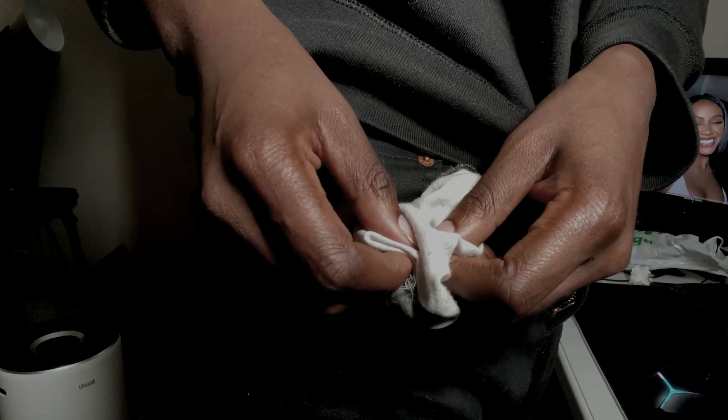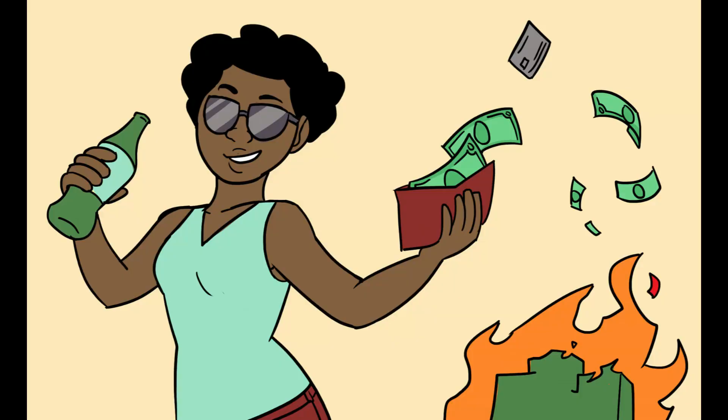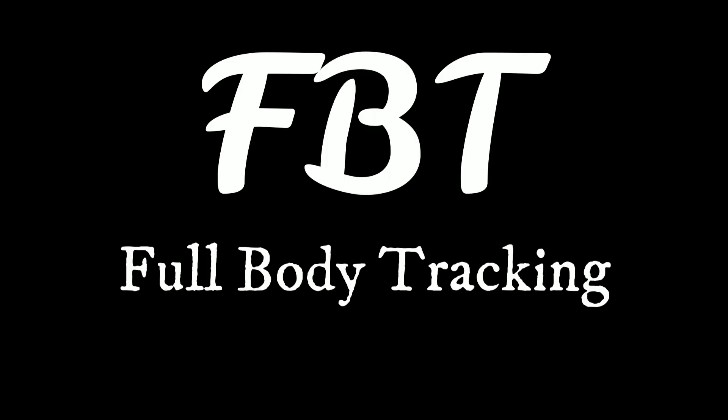Thank God for credit cards. And to keep you from making the terrible financial decisions I made, this video will show you all the options you have available to you when it comes to FBT — full body tracking. And after that, we'll take time to talk about the future of full body tracking.